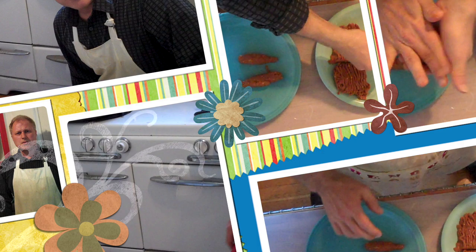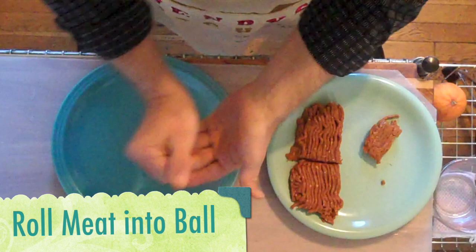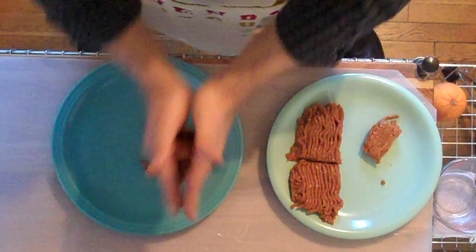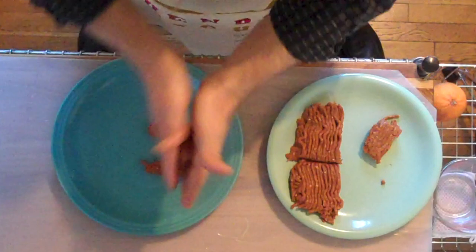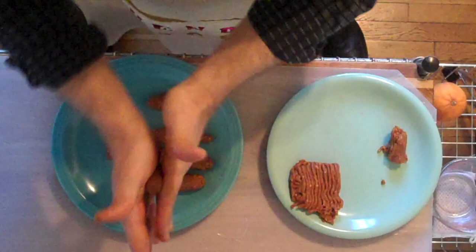We're gonna start by making our bangers. Just want to grab a piece of ground meat and roll it into a ball, and then you basically just want to roll it out into a little sausage. Back when I was in high school I remember trying to talk to this girl I had a crush on, and when I walked up to her I stepped in some kind of dog barf and wound up slipping and fell on my ass.